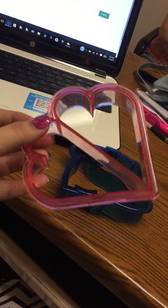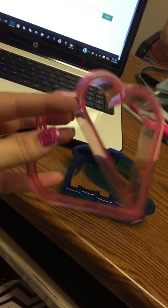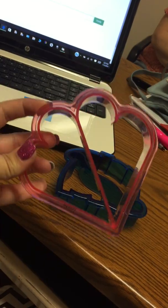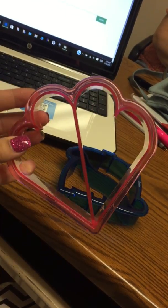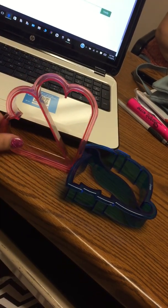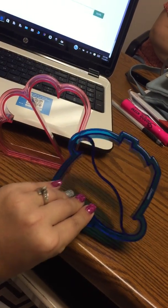These are also great for kids. I have a little sister that refuses to eat crust, so we have to cut her sandwiches, and this is a fun way to do it.